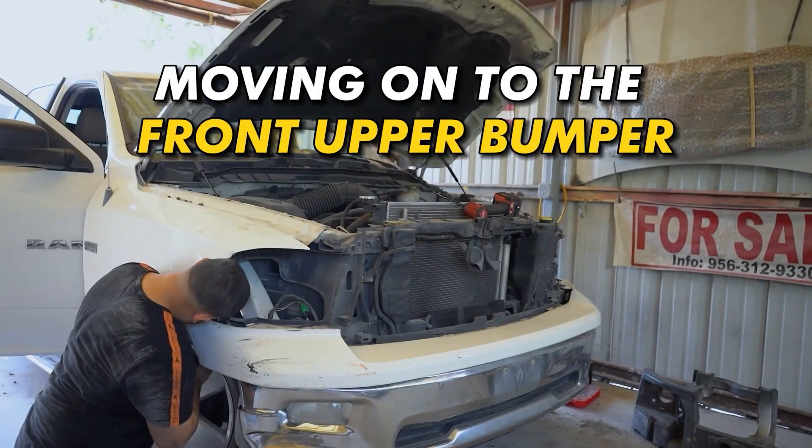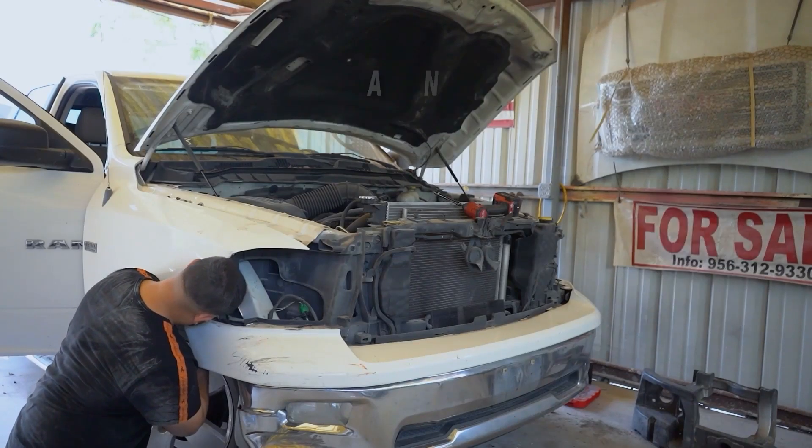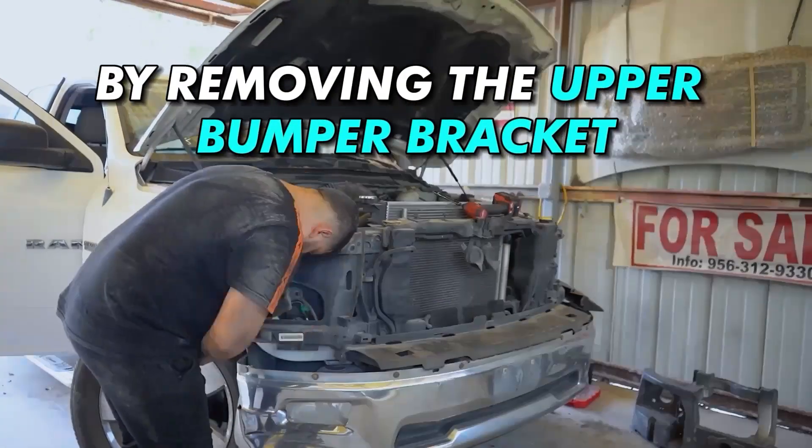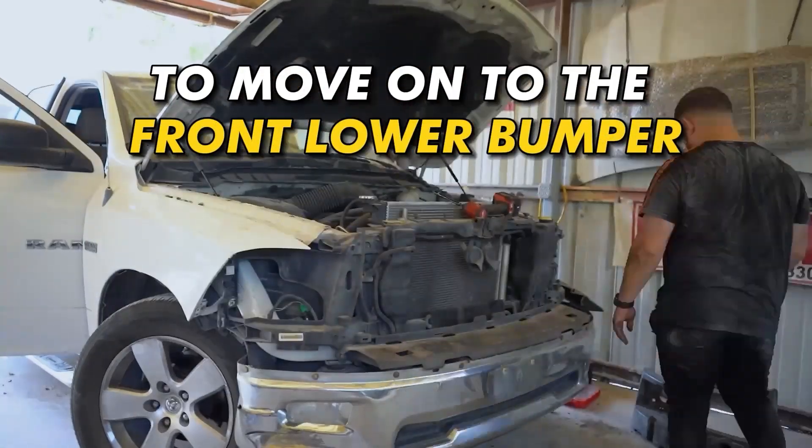Moving on to the front upper bumper, we'll need to take off several bolts and some clips in the middle. After that we're going more into detail by removing the upper bumper bracket to move on to the front lower bumper.